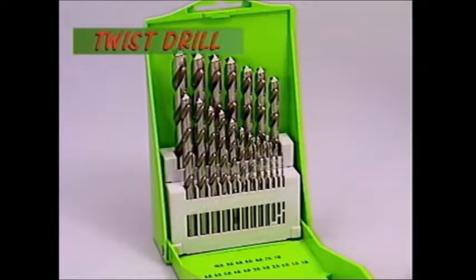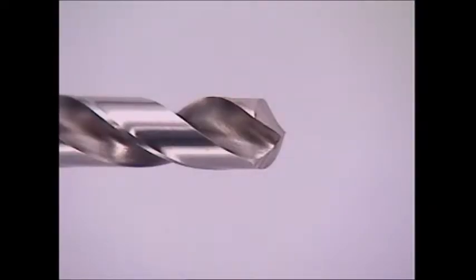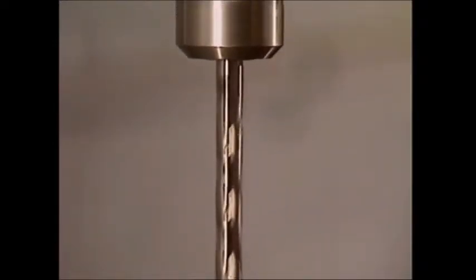Drill bits come in many closely spaced sizes. The most common is the twist drill. It has a point and a body, usually with two spiral grooves, and its shank is gripped in the jaws of the drill chuck.